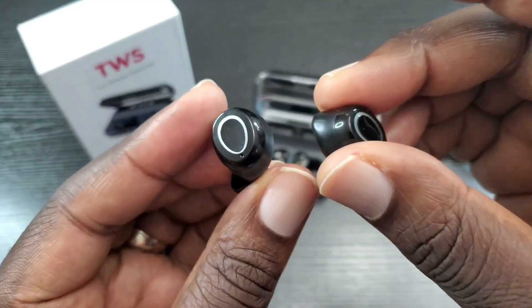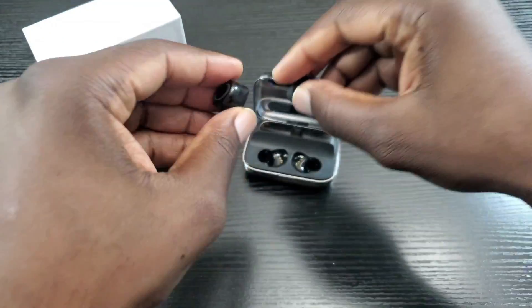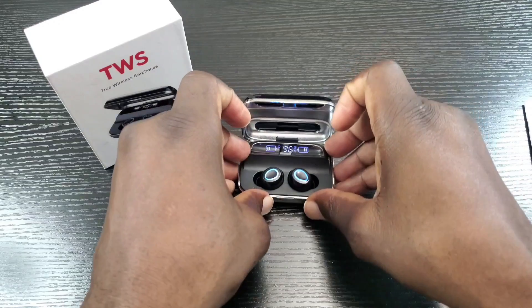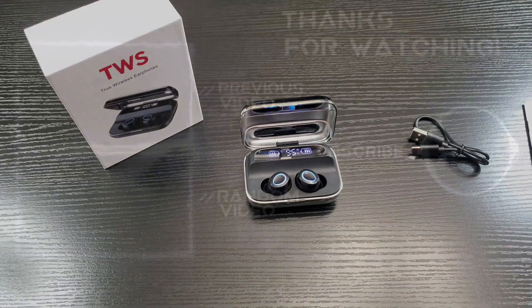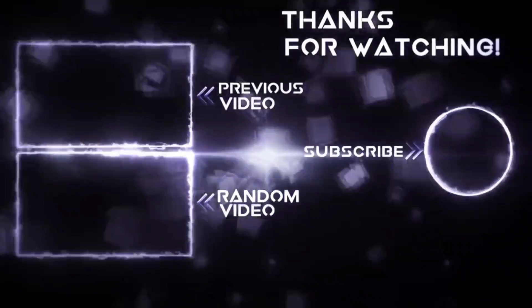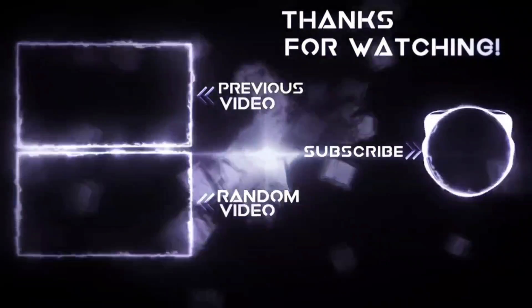If you're interested in these wireless earbuds by Donerton, I will have a link posted in the description — please use the link as it does help me out. Again, these are the true wireless earbuds by Donerton. If you like this video, go ahead and hit that like button, also share and subscribe. I thank you for watching, and until next time, keep it mobile.